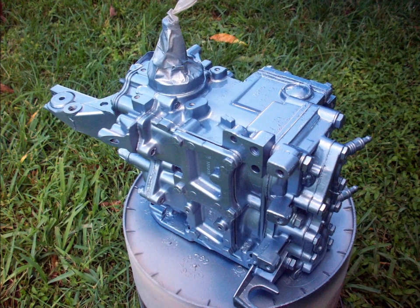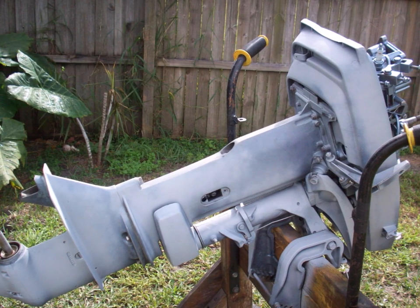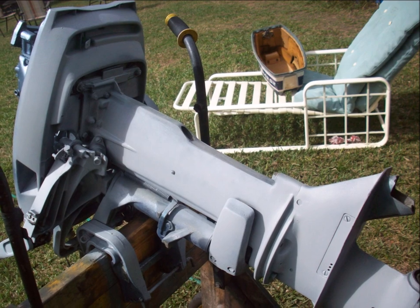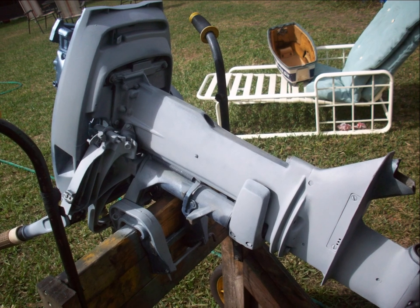Pretty much all auto parts stores sell this stuff, but I was getting it at O'Reilly's, which had just opened one up fairly close to my house, so it was easy to run in there. Here everything is put together on this motor.